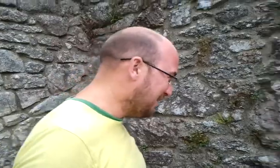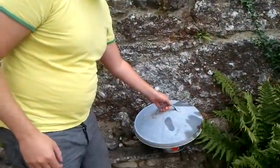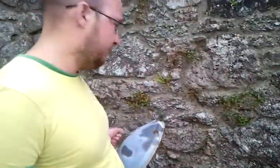Hello, my name's Andy. Today I'm going to be opening my keg of Adnams Ghost Ship. I should want my Ghost Ship t-shirt, shouldn't I? Never mind.